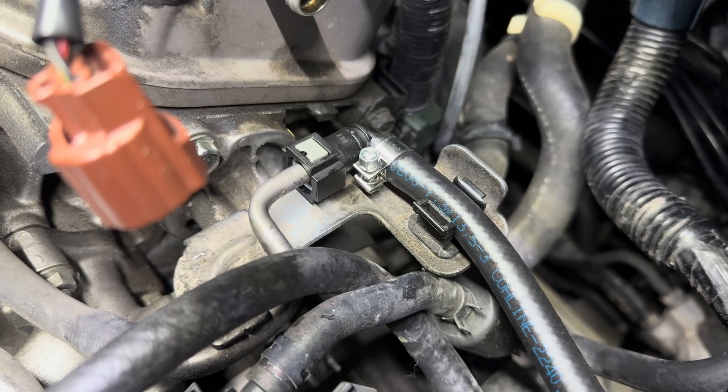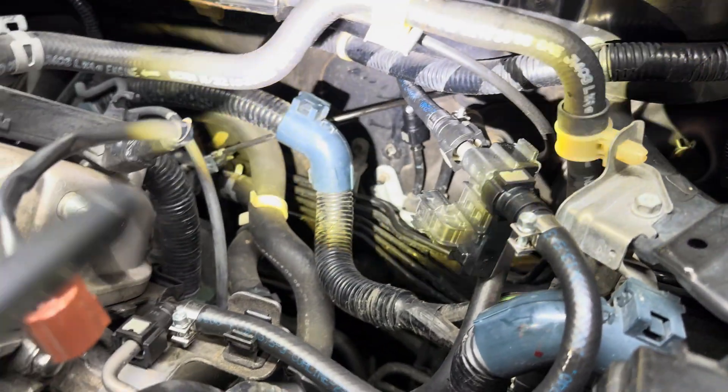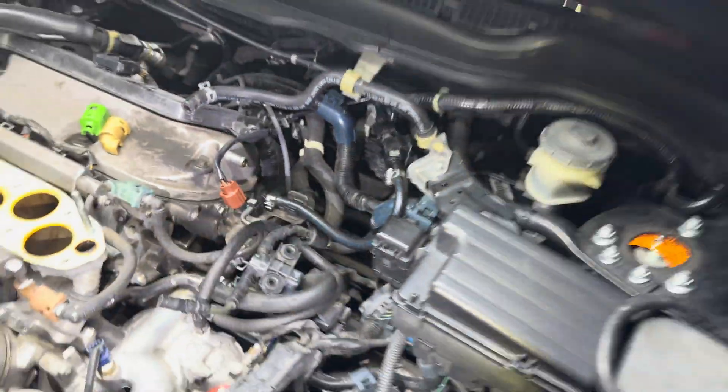I did end up using one of the L-shaped quick connectors and currently have it just like this. Perfect — exactly how I want it for right now.